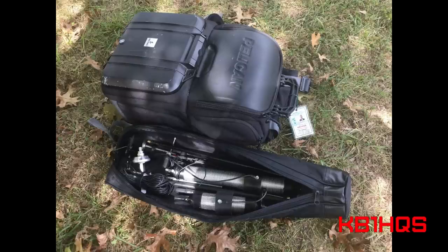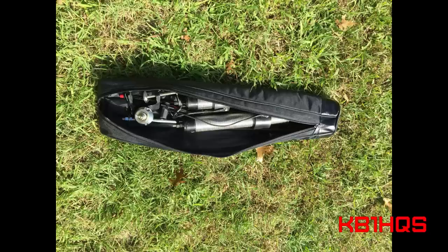If you own a Wolf River coil or you're looking to purchase one, first consider that neither antenna comes with a storage bag. The bag, which I got off Amazon, is used to store both the coils, the tripod, as well as all the other accessories.